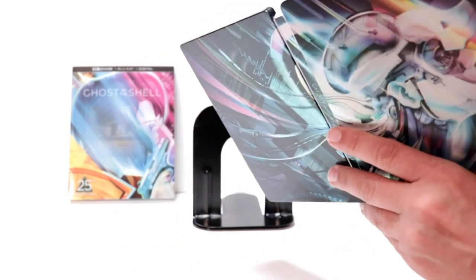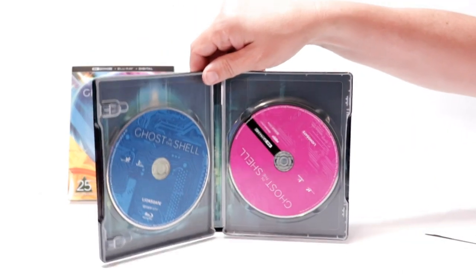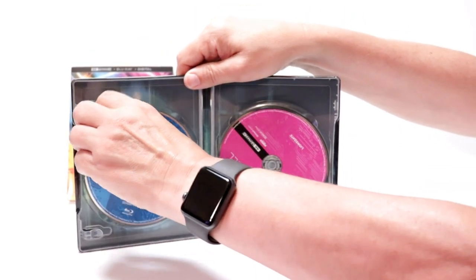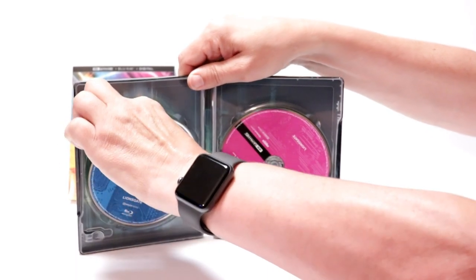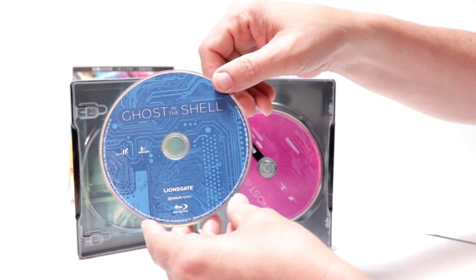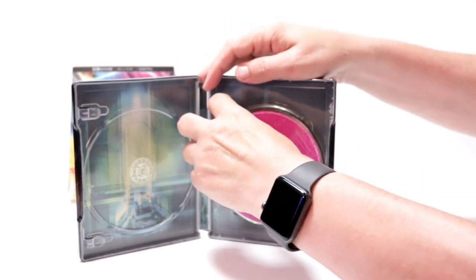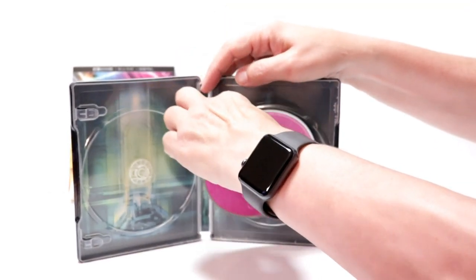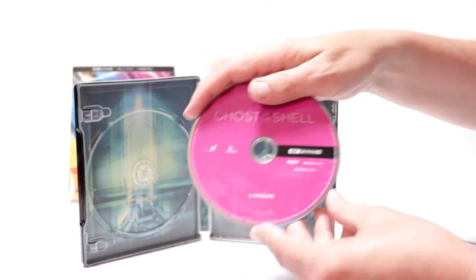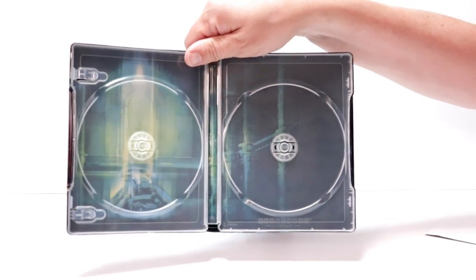Then on the inside it does come with the digital code. And then we have our Blu-ray disc here on the left in blue with some nice artwork. And our 4K disc on the right here in pink. And we do have some inside artwork.